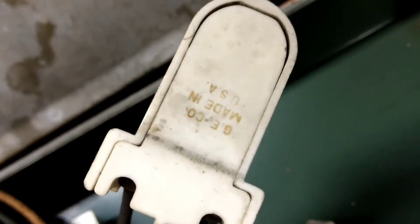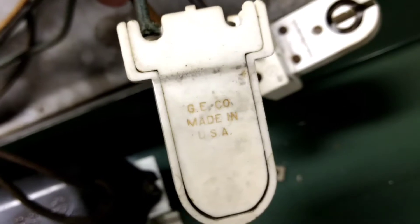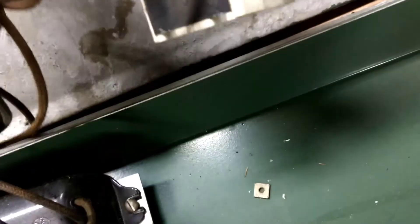Looks like everything's made by GE. GE Co. You don't see that every day. Made in USA.